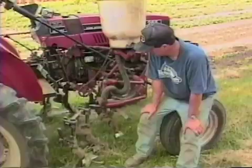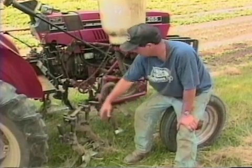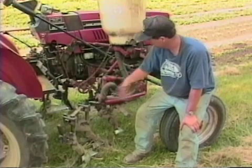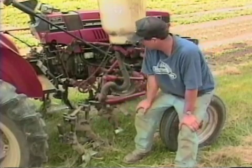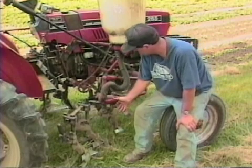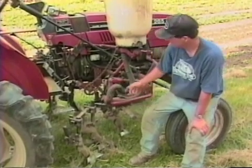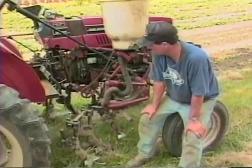These can be set up in many different configurations by taking pieces off. For example, I may take this sweep off and put a hiller on to hill potatoes, getting weeds farther out between the rows. I used it in beans this morning, cultivating a crop of beans. I'll set it up differently with a side dresser on the other side to side dress and cultivate two rows of corn at a time.